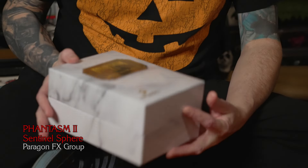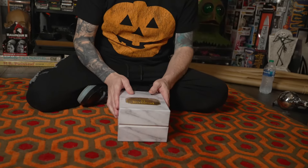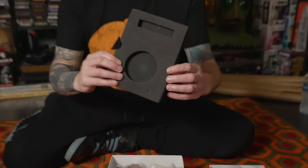And now we are going to get into the Paragon Part 2 sphere replica. Beautiful box - their presentation is always on point. I like how it's got that marble vibe, like the mausoleum. I see what they're doing there. Again, unnumbered, but we've already covered that - I've talked to Rye over there and they're going to rectify that for future releases. Very cool. Let's take a look at what's inside.